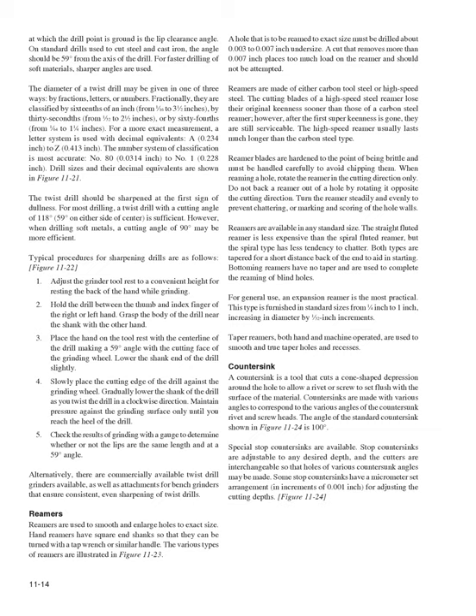For general use, an expansion reamer is most practical, furnished in standard sizes from 1/4 inch to 1 inch, increasing in diameter by 1/32 inch increments. Taper reamers are used to smooth and true taper holes and recesses. A countersink cuts a cone-shaped depression around a hole to allow a rivet or screw to set flush with the surface. Countersinks are made with various angles corresponding to different countersunk rivet and screw heads; the standard countersink angle (Figure 11-24) is 100 degrees. Stop countersinks are adjustable to any desired depth, with interchangeable cutters, and some have micrometer set arrangements in increments of 0.001 inch.